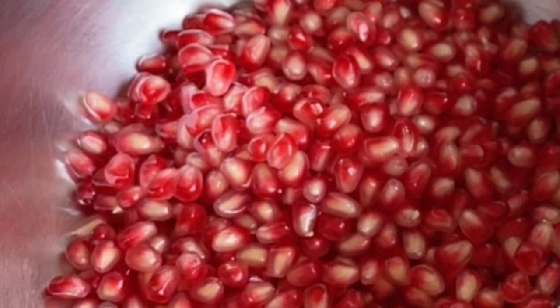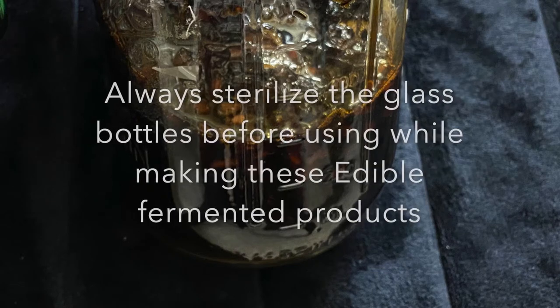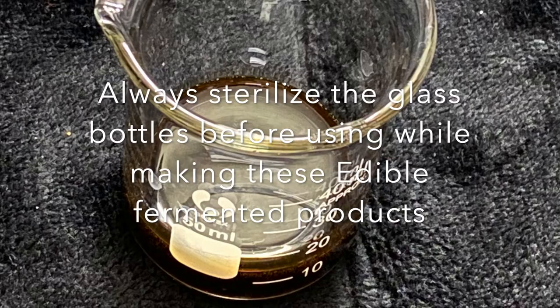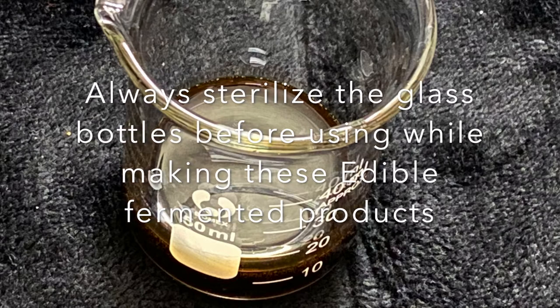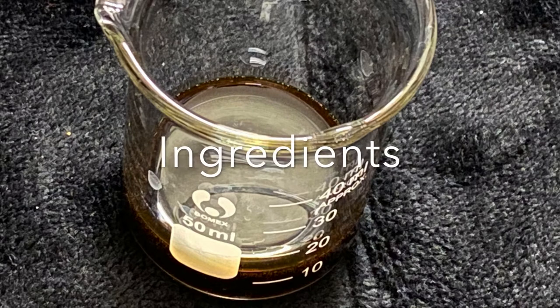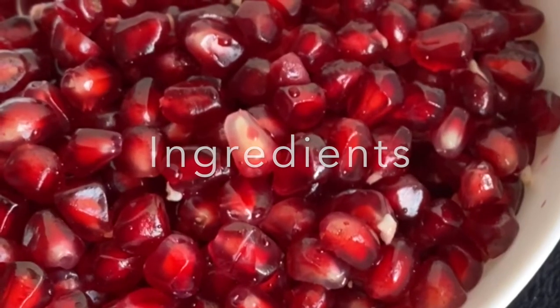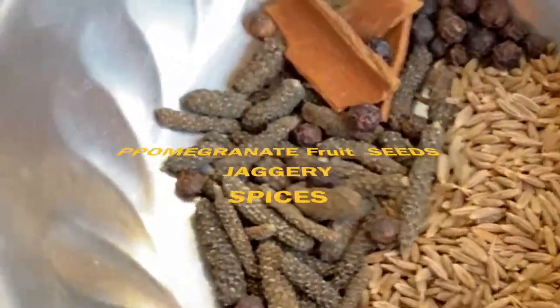But when we need to preserve them so that we can use them as medicine when needed, these products can be made and consumed as a medicine, in limited quantity as per the requirement and health condition of the individual. The ingredients needed are pomegranates, jaggery, and a few spices of our choice.